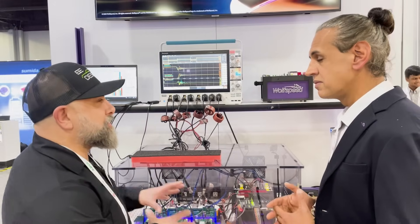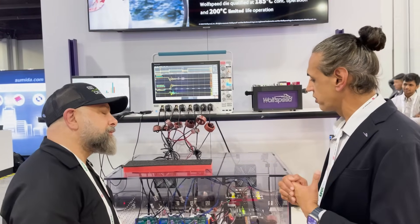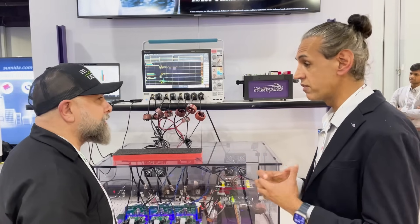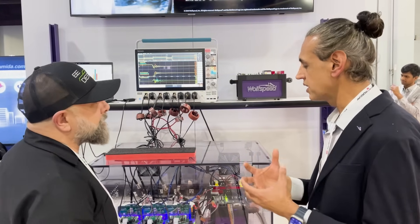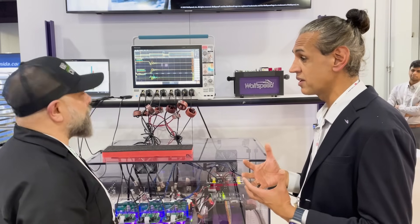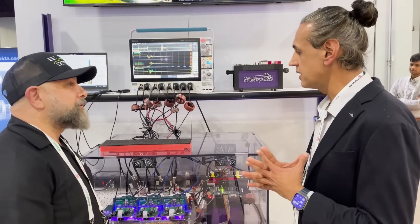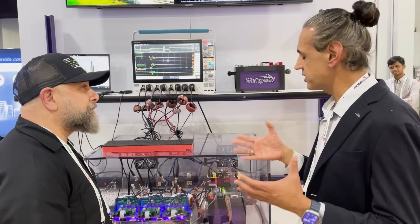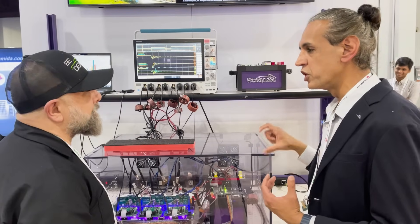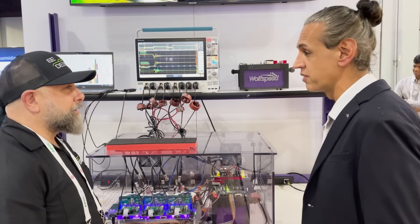So what applications might this be used for? On the automotive side, the mainstay for silicon carbide is the powertrain and all of the charging blocks to charge it. On the industrial side, we see off-board charging, data centers — all the demand for AI is driving a lot of power there — energy storage, and then interestingly things like motor drive and test and measurement are also starting to use silicon carbide and will benefit greatly from Generation 4.